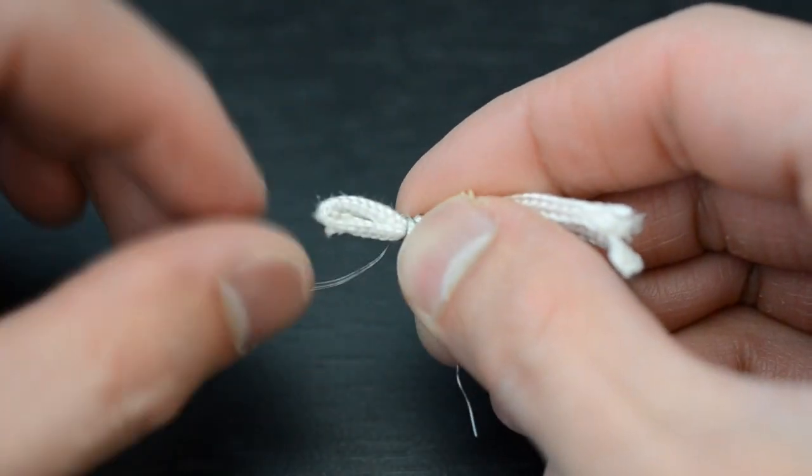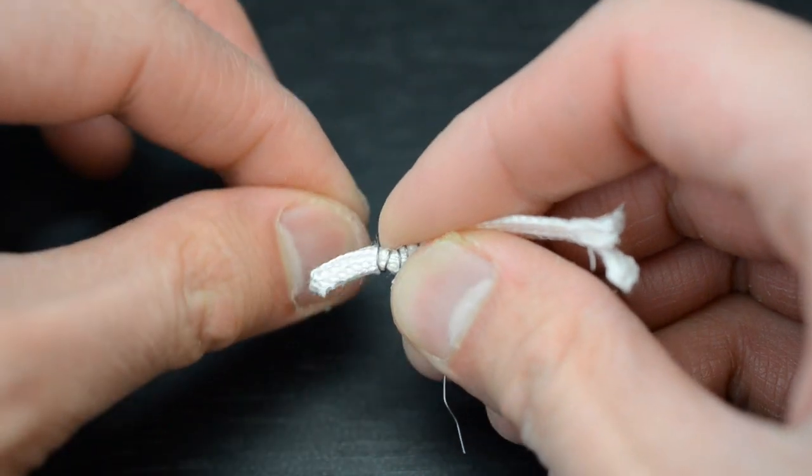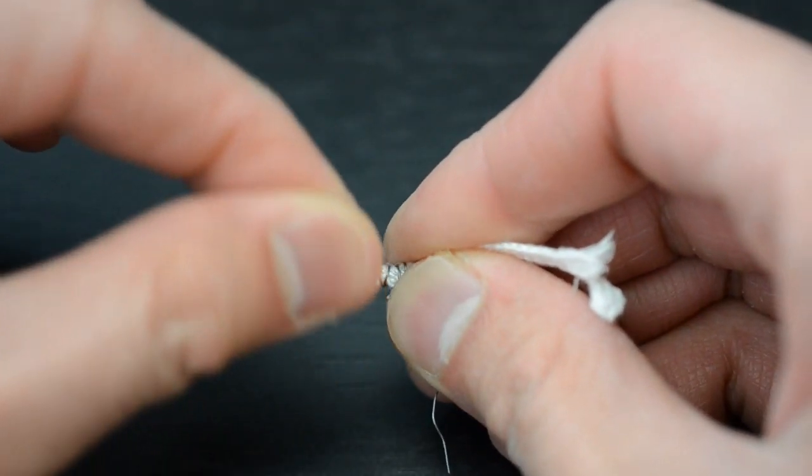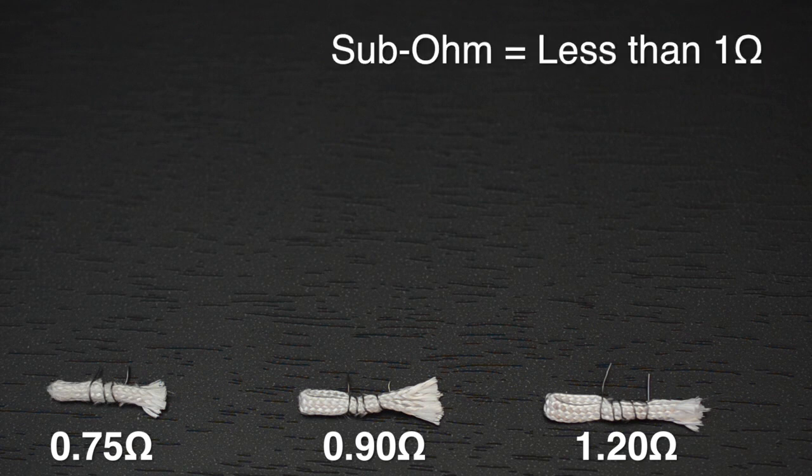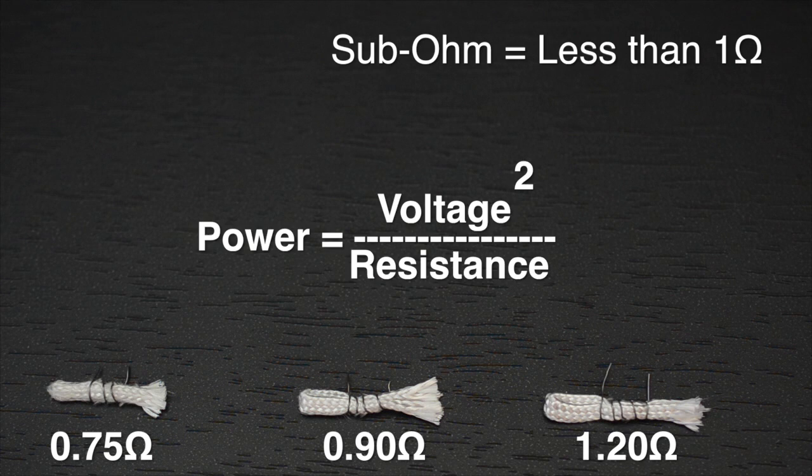A factor in resistance is the length of the wire. Basically, adding more wraps lengthens the wire and therefore increases the resistance. Resistances that are less than 1 ohm are known as sub-ohm. Resistance is important because it affects the power. It's represented with the equation: power equals voltage squared over resistance.